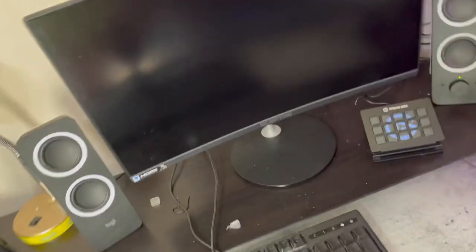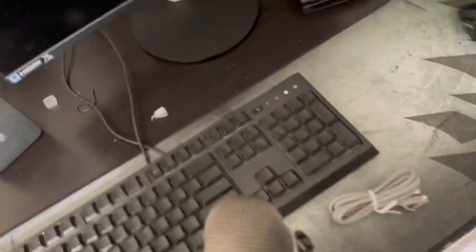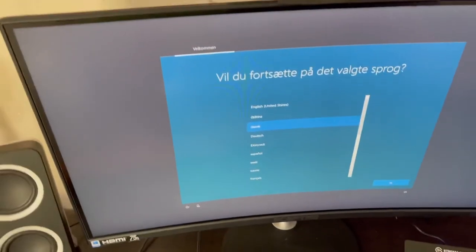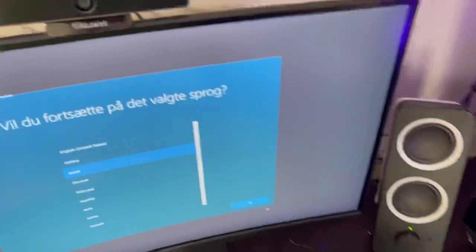Dang — it didn't turn on. For the moment of truth — ready — let's go, it turned on! Is everything else going to turn on? That turned on — that's on, that's on, everything's on. There we go. I'm going to finish setting this up and I'll be right back.